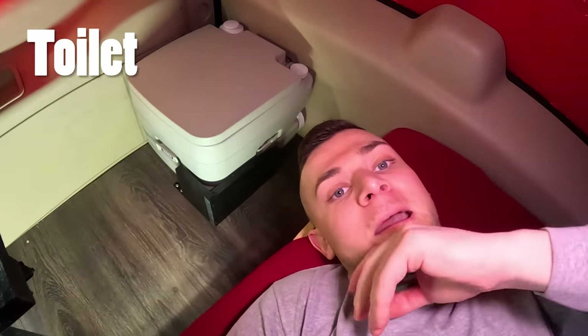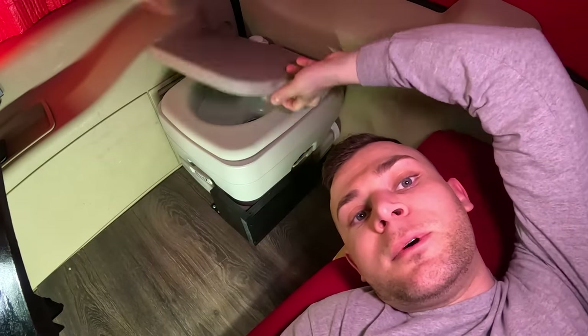The last thing in the back is my toilet — it's a cassette toilet, self-explanatory. You can open it, close it, halfway open, halfway close, fully closed.